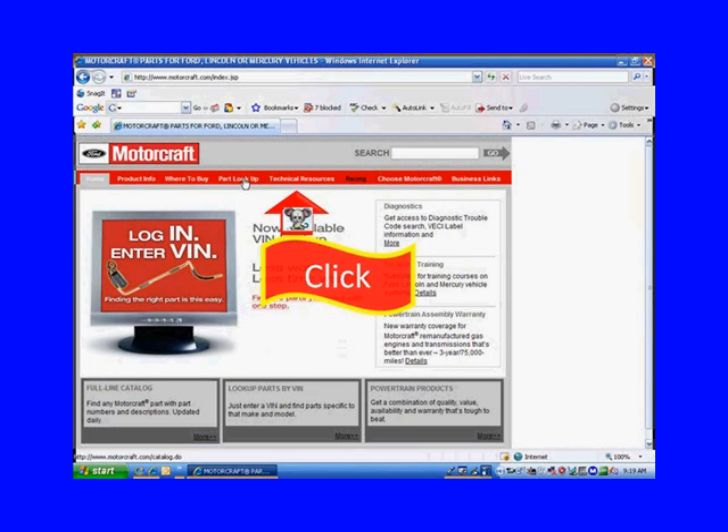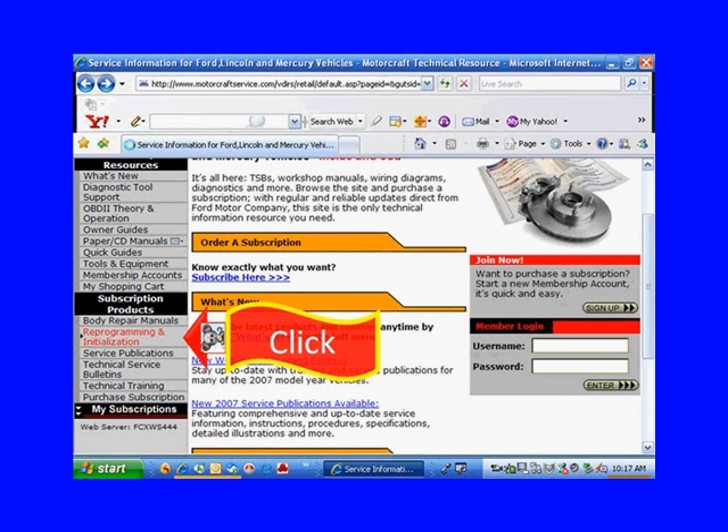They don't change it often, but pay attention to what we're finding here — what we're looking for, not just where it's at. We're going to click on technical resources, and it takes us to another web page. Right now we want to find reprogramming and initialization. You can also see technical service bulletins there — we'll talk about those in a minute.